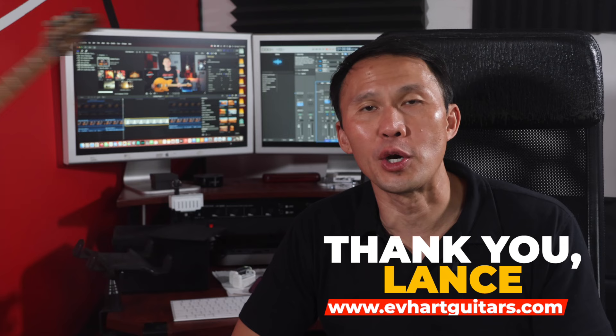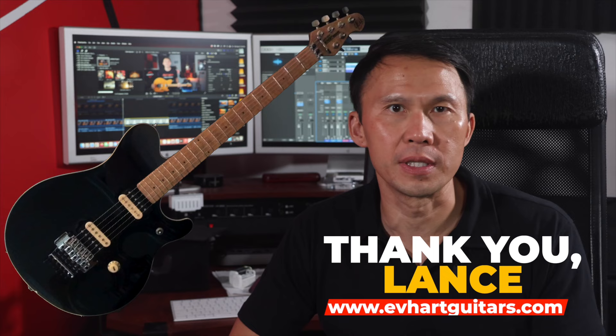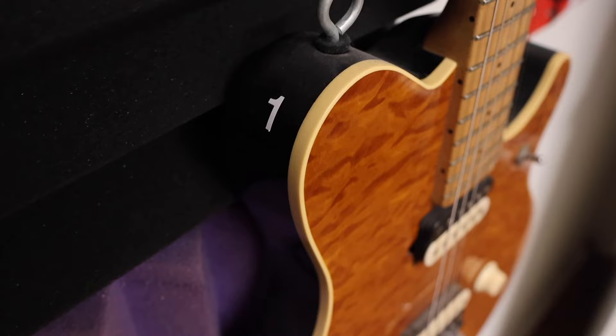Thanks for watching another episode of The Story Behind the Strings. I also need to thank a couple of people who helped out after I'd already filmed this episode. Lance from EVHartGuitars.com provided a photo of the solid black Ernie Ball Music Man EVH guitar used at the beginning — I spent literally days looking for that photo online. And EBMMEVH on Instagram and YouTube — that stands for Ernie Ball Music Man Eddie Van Halen — got me the photo of Eddie's number one guitar hanging in the studio, and also got me the decals for my guitar. Links to everything are in the show notes.